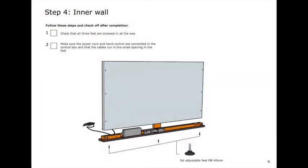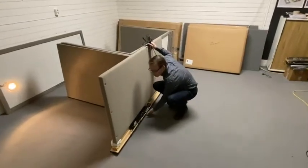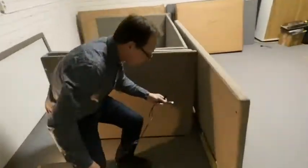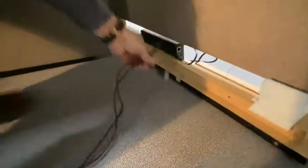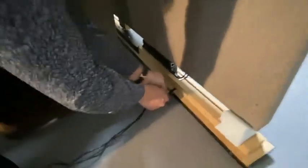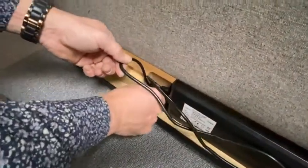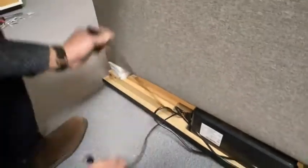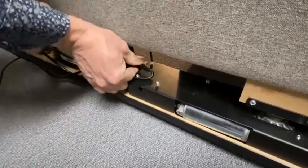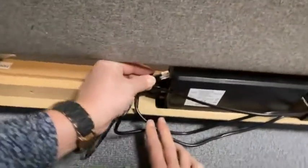Step four is about preparing the middle front absorber. First check that the feet are screwed in, and then we will put the power cable and the hand control cable into a little tiny hole here, from the inside to the outside. I pick them out here and I will insert the power cable handle on the control box just like that, and I will put the hand control cable in place like that.